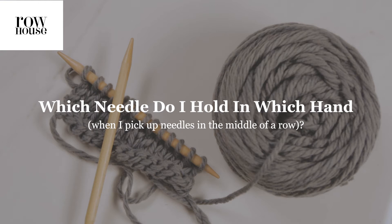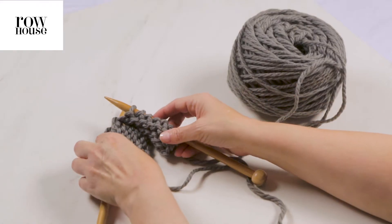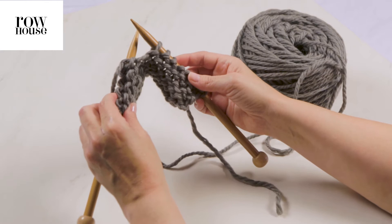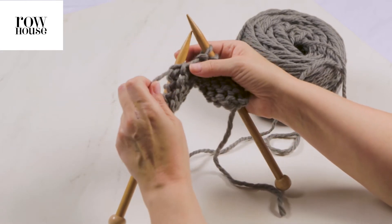Beginners often ask how they can tell which needle they should be knitting stitches from when they pick up their knitting in the middle of a row. To help answer that, we're going to pick up our knitting, which we left in the middle of a row, and the first question is: where is your working yarn?